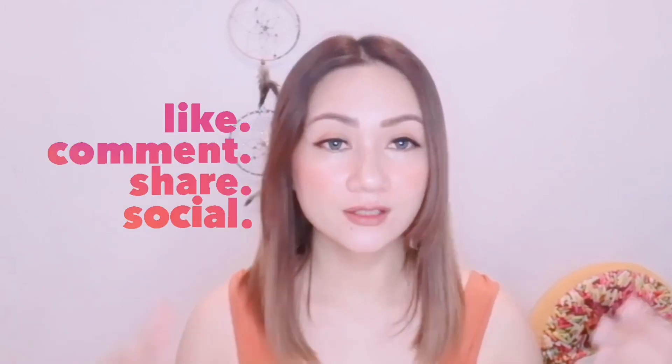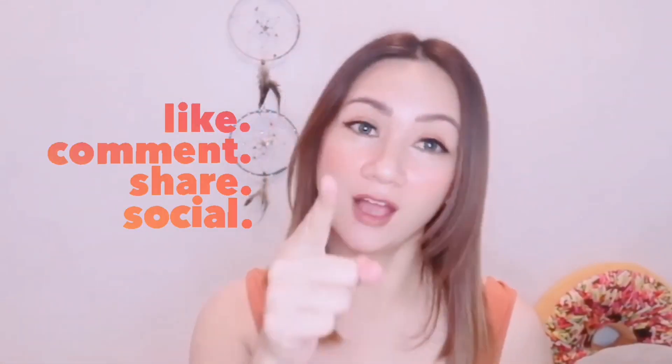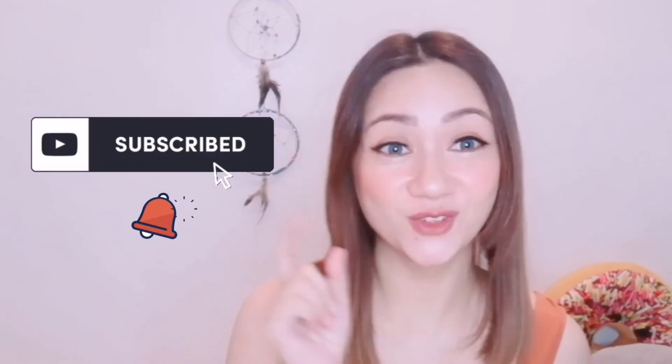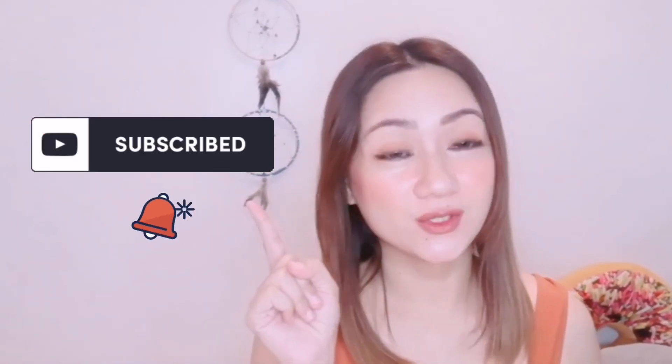Thank you for being with me today. I hope you learned something from this video, and I hope the next time you order from Shopee you can also get a big discount. If you have a comment, please comment down below — don't be shy. And if you haven't subscribed to my channel yet, go ahead and subscribe please.